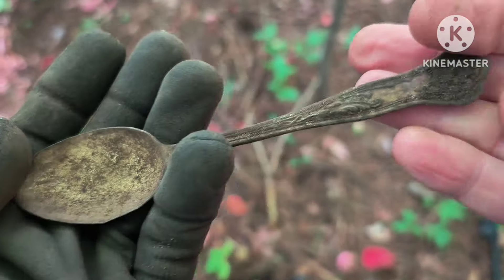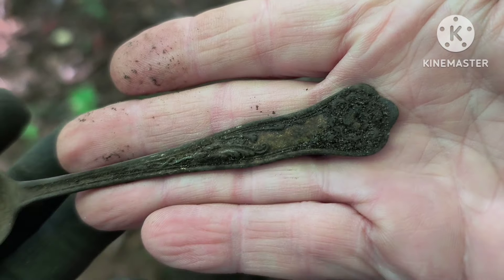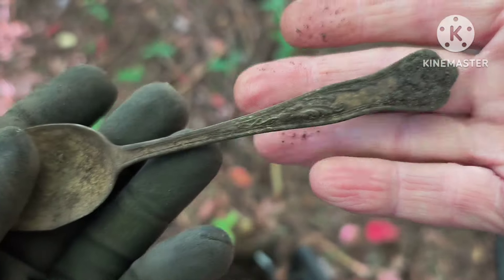A hunt out here wouldn't be complete without some plated spoons. There's the first one of the day.